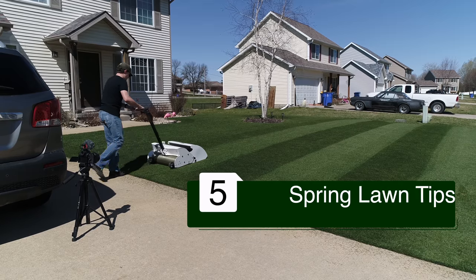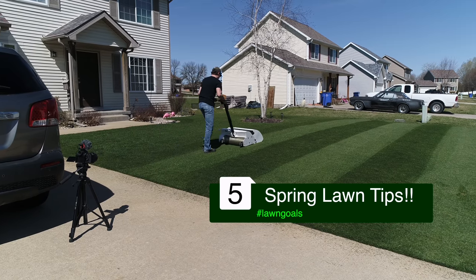Spring lawn care is in the air and today I want to give you five tips on what you can do right now to be ready for the season.